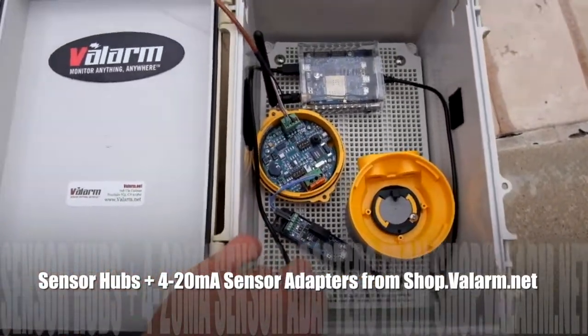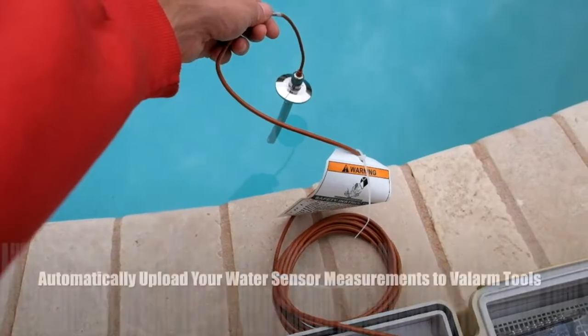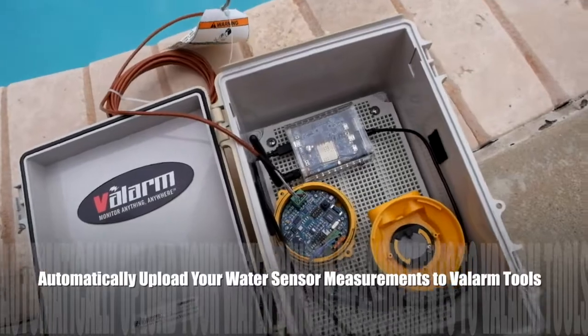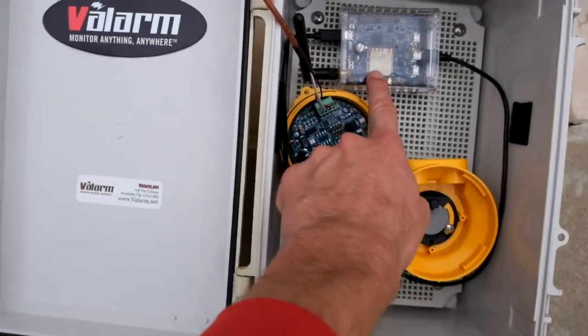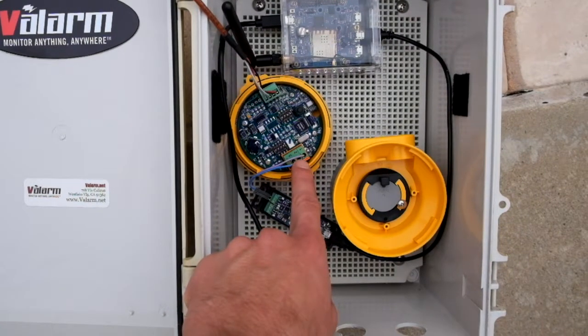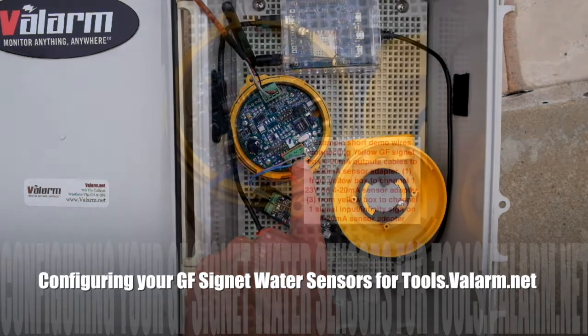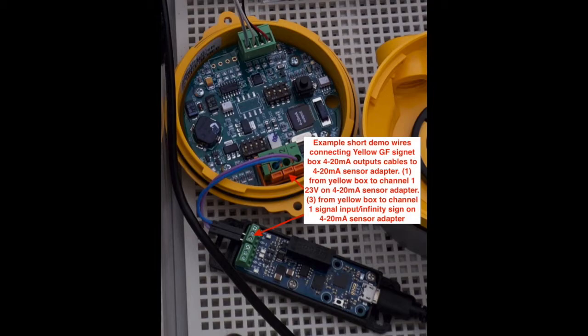These sanitary sensors monitor water quality factors like conductivity or resistivity and output water sensor readings as 4 to 20 mA signals, which is a common industry standard. The V+ or positive output from your GF Cygnet sensor box connects to the 23V input on channel 1 of your 4 to 20 mA sensor adapters. The V- or negative connectors go into your channel 1 signal input, which kind of looks like an infinity sign.